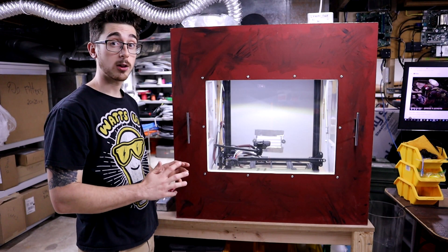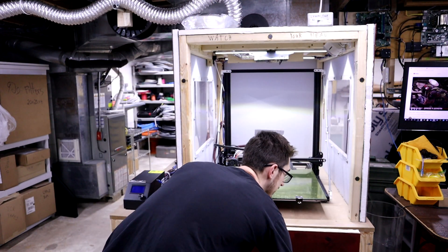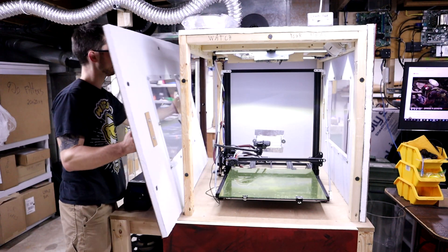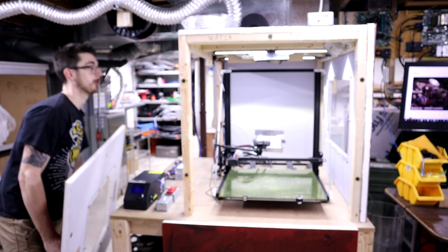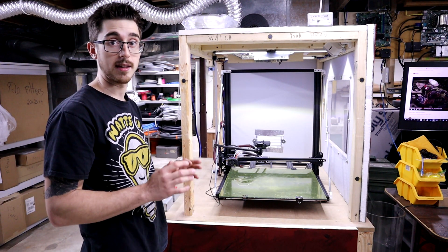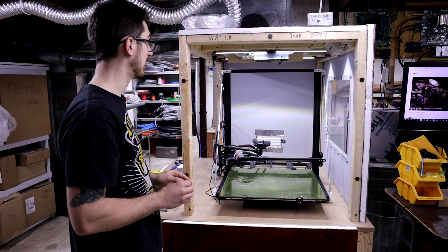This is the enclosure I built for my CR10S5. The reason I like this so much is because it's accessible from three different sides. You can easily take these doors off, and that's great because I'm constantly changing the filament and the nozzle, so being able to do that quickly definitely comes in handy.